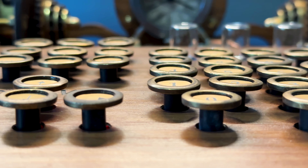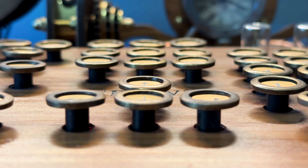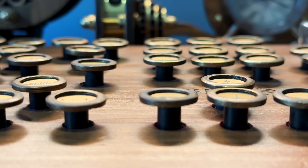Speaking of lubing, because of the design of this keyboard the keys are not hot-swappable, so any changes to the switches would require me to open the entire chassis.